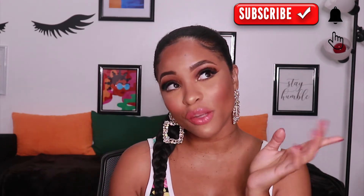Hey guys, it's Krystal from Novocaine Beauty and welcome back to my channel. If you are new here, don't forget to hit that subscribe button and that notification bell so you always know when I'm uploading a video. And for those who are not new to my channel, welcome back — I'm super excited that you guys are here today.